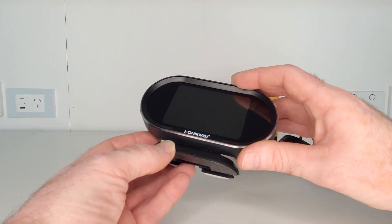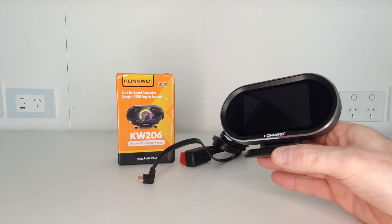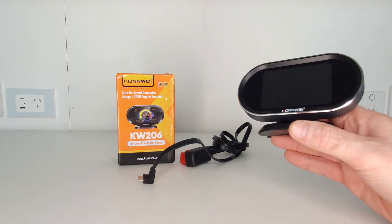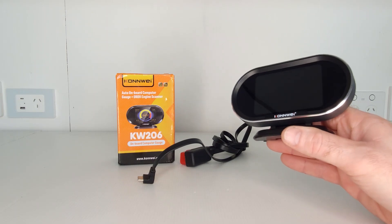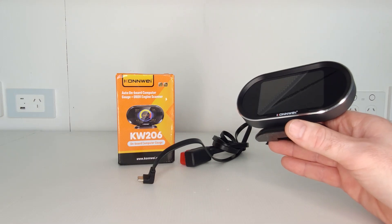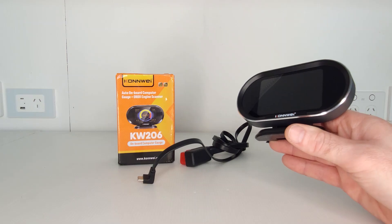There's also a light illuminance sensor for the automatic display brightness feature, and this device offers three languages: English, Spanish, and Russian. Before I continue, I want to make it very clear that this can only read diagnostic fault codes from your engine ECU. It will not read codes from your transmission, ABS braking system, airbags, body module, or any other control unit like other diagnostic scan tools can. But remember, this is really a head-up display, not an automotive diagnostic scan tool.